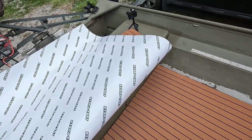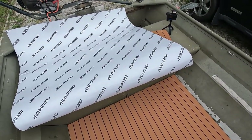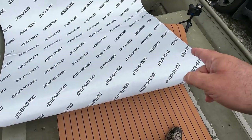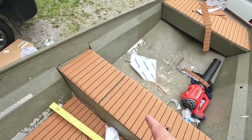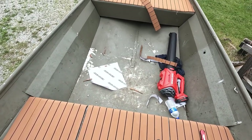Next up we've got the back, and then we're going to do this shelf. That'll probably be the most challenging section right here. Anyways, let's go ahead and get after it.